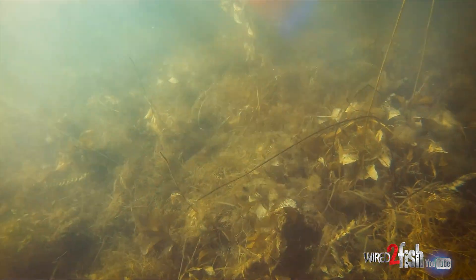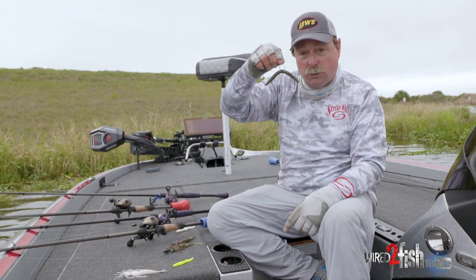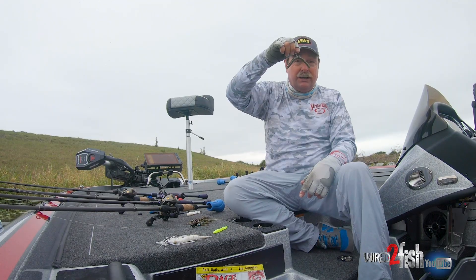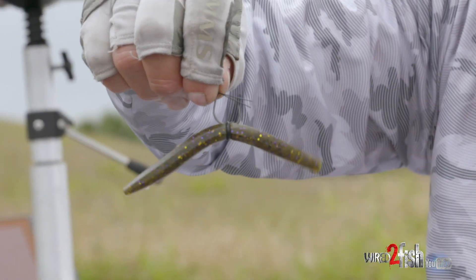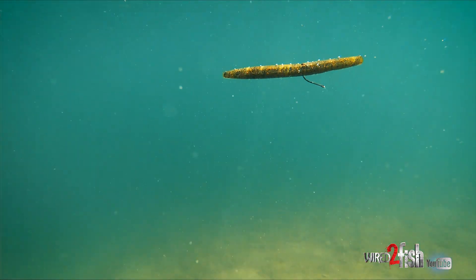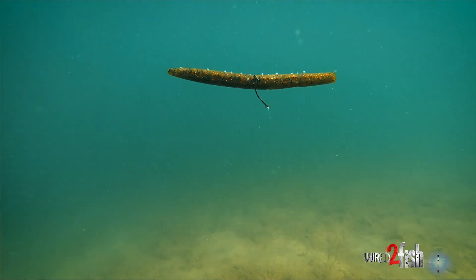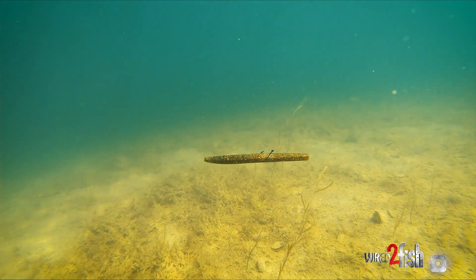Never will you see me fish in the spring without an ocho, usually wacky style. You can throw it out there if you know there's a bed or you've got a little pocket, and just let it slowly settle down and the fish can't handle it. They swim up and eat it. A lot of females get caught that way, a lot of males too — it's just a great way to put a lot of fish in the boat.